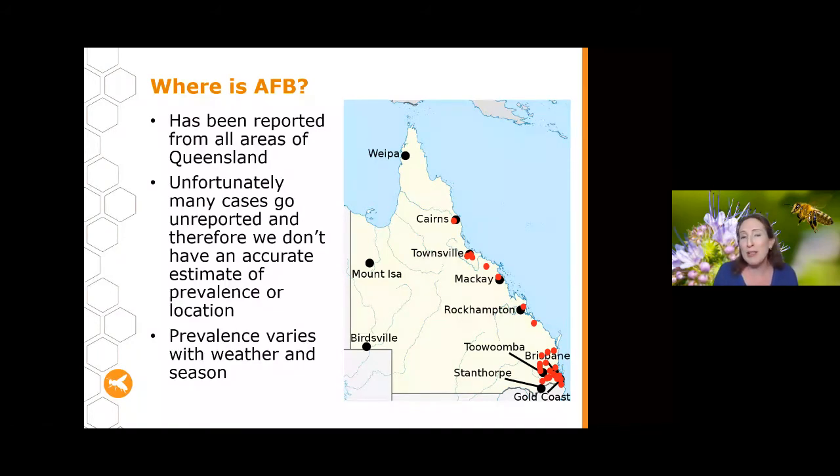I've had an increase lately in the number of people reporting, which is great, but we need a lot more. We need every hive with AFB reported — if you have one hive now and report it, and then in six months have another hive with AFB, you need to report that one as well, not just the first instance. The prevalence will change with the weather and season, which could be why we're seeing quite a few reports at the moment.